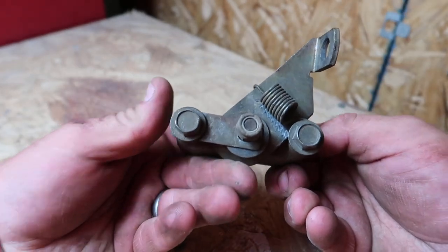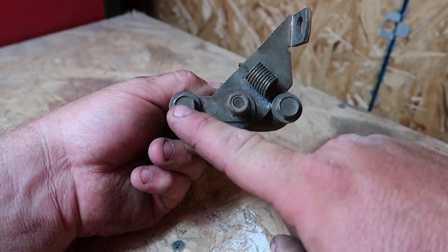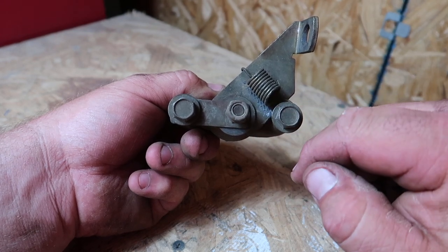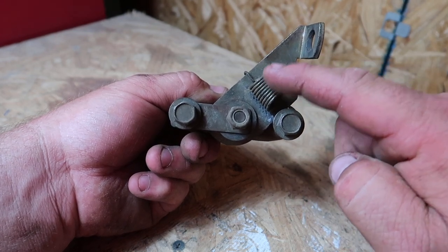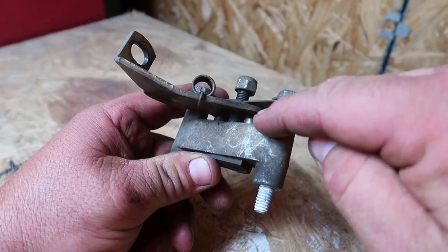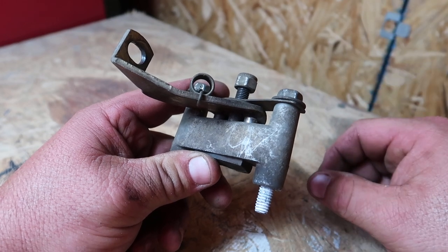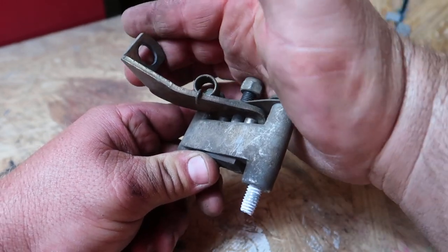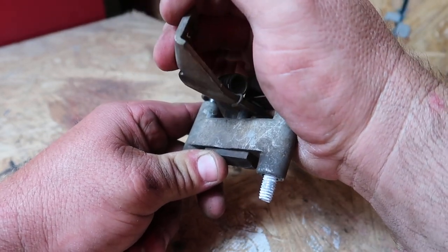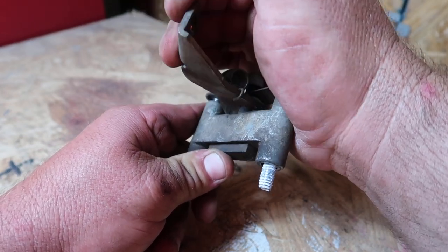These two outside bolts are the bolts that actually hold the brake assembly to the lawnmower. This bolt in the middle is also a half-inch bolt and it serves two purposes: it holds the mechanical swing arm on the assembly, and when that swing arm rotates it pushes in these two pins. The other purpose of that nut is it applies pressure to the swing arm so those pins push in further and push the brake pads closer towards the rotor.